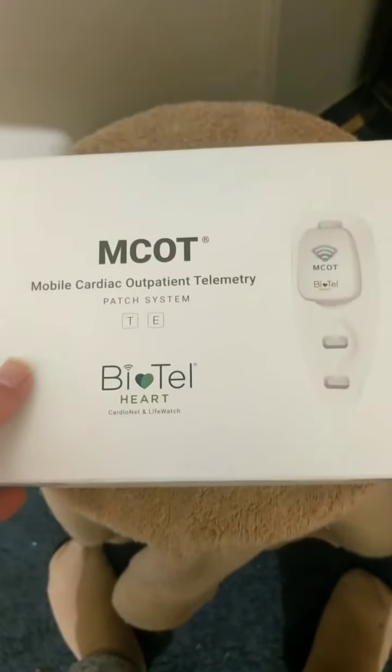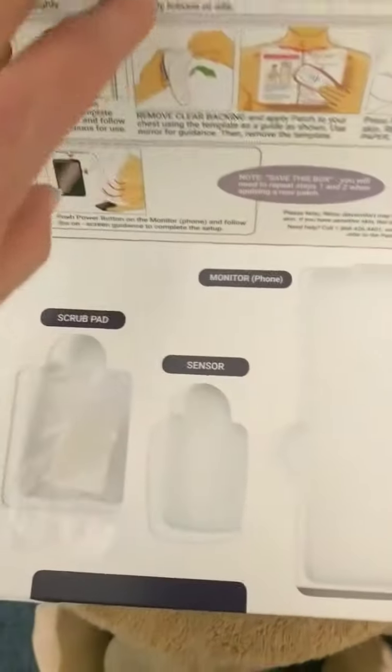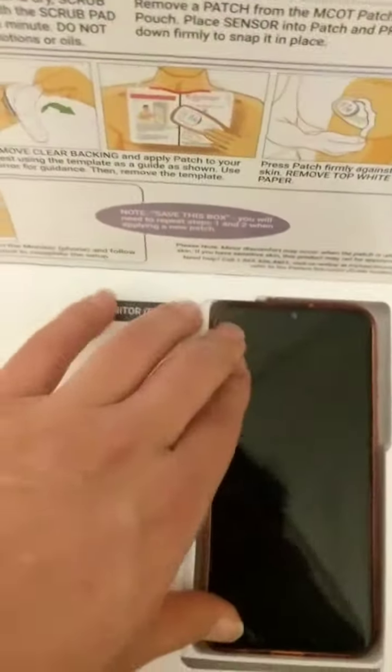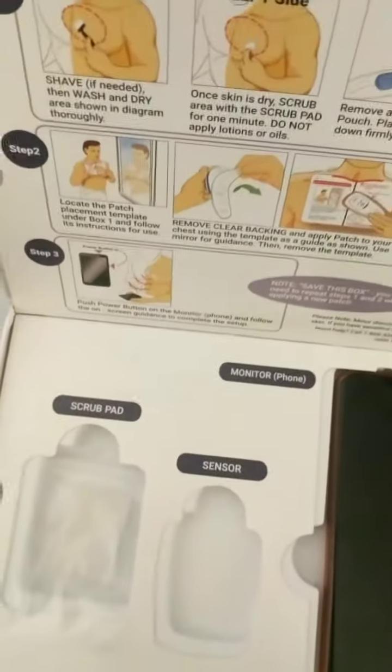So I've got this box. There's three boxes. The first box — the phone goes right there. And there's a little scrub.